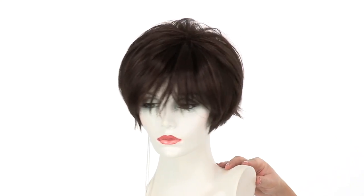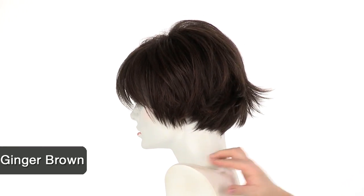The color shown here is ginger brown. The base is medium brown and it has reddish-brown highlights.